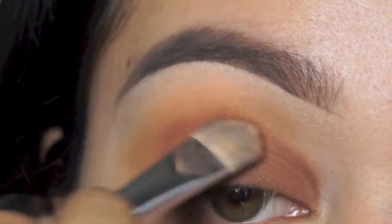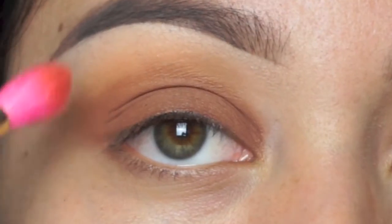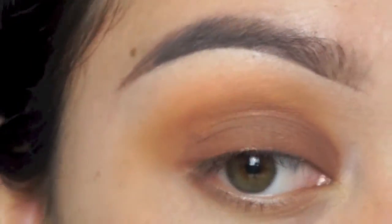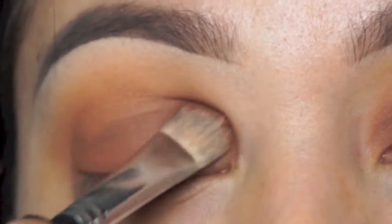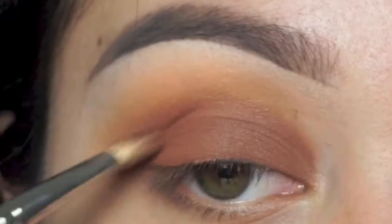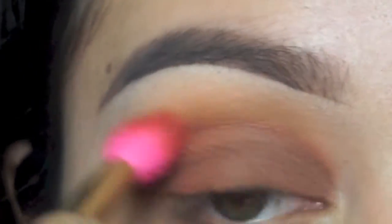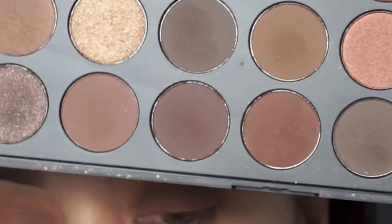I'm going to be adding more colors as the look continues — it just depends how dark you want your smoky eye. I'm using the same blending brush to blend everything together. Now I'm going into a darker shade with more of a red tone, patting it over that color and a little bit higher to the crease. Then I'm using a 217 brush from MAC with that same color to blend it into the crease so it's a little bit more defined, and using the blending brush to blend everything together.